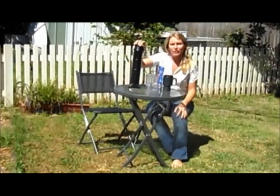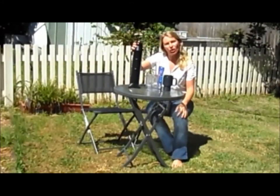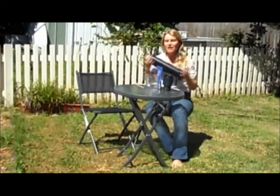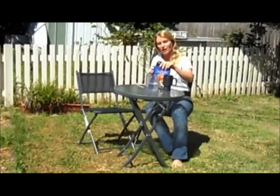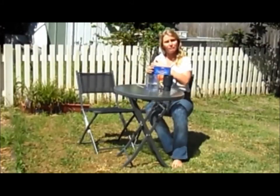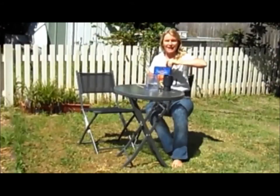G'day. I've got here the Sun Rocket Solar Kettle. The Sun Rocket is an innovative way to heat and boil water using sunlight. It's great for tea and coffee but it's also really good for doing freeze-dried food. So this afternoon we're going to have a go at making up some freeze-dried food using the Sun Rocket and see how we go.